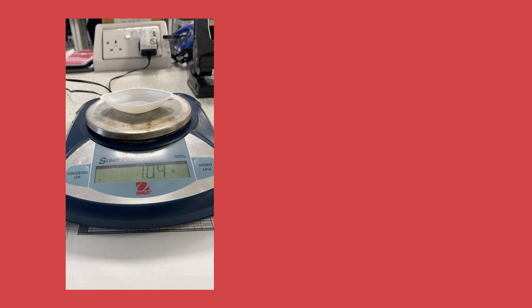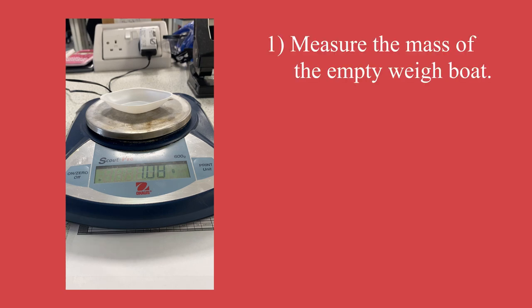First things first, I'm going to take the measurement of the mass of just the weigh boat by itself. This little white plastic thing is a weigh boat. I put it on the balance and make sure the balance is tared, and we'll measure out the oxalic acid in just a second.